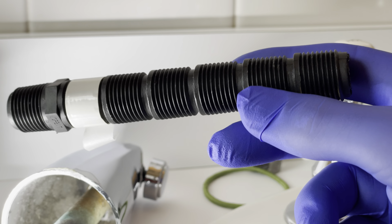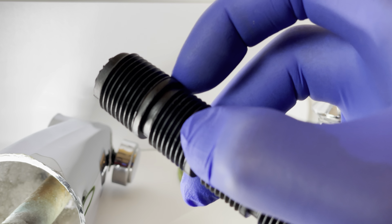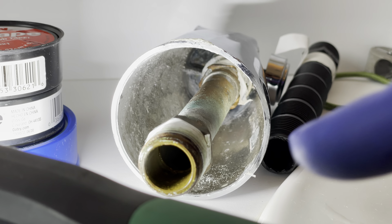If the replacement insert is not the right length, you just take a hacksaw and cut it — it's really convenient. You don't have to start soldering copper pipe. So what we're going to do is try to get this off safely.